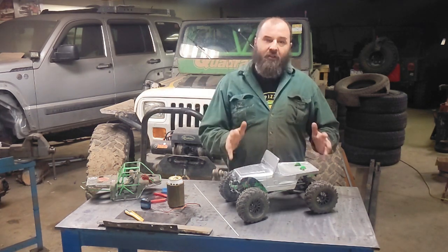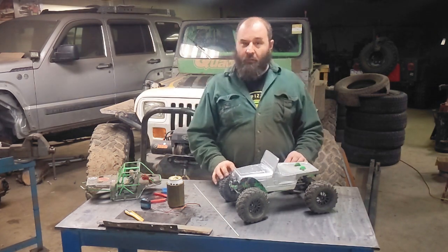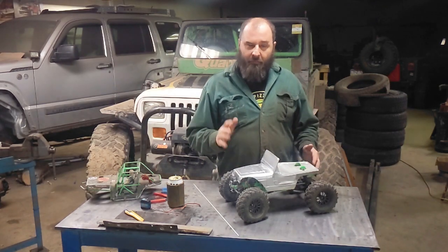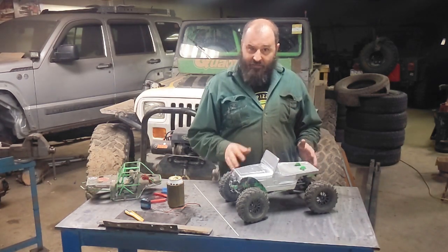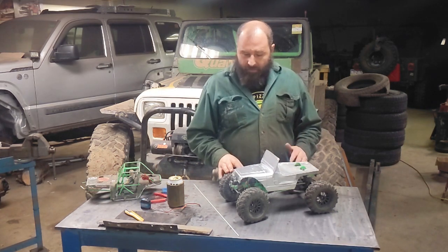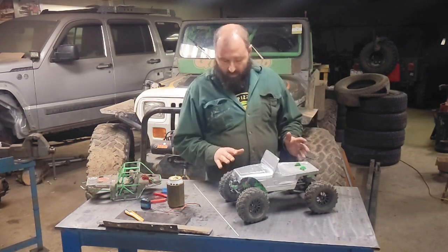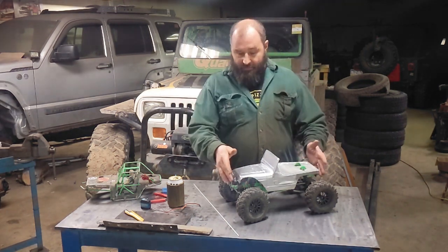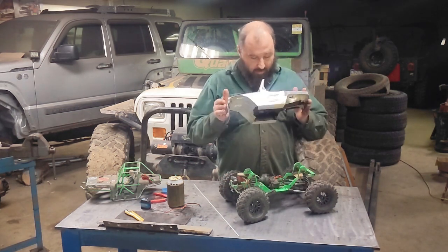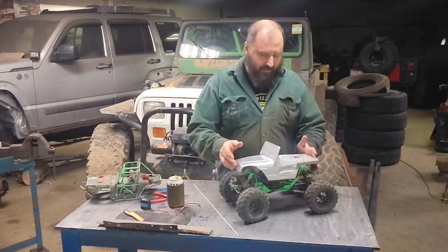This thing started life as an Axial Wraith. It doesn't look anything like an Axial Wraith anymore, which was kind of part of my design. I bought the Wraith for budget purposes — a used Wraith — so I had axles, I had electronics, I had a bunch of good parts to start with. Most of that is gone now. I've custom built everything: all my suspension is custom built, built my own links, built my own chassis. The chassis is steel — heavy — but it's what I'm comfortable working with. That may change in the future, but for now I'm going to leave the steel chassis.